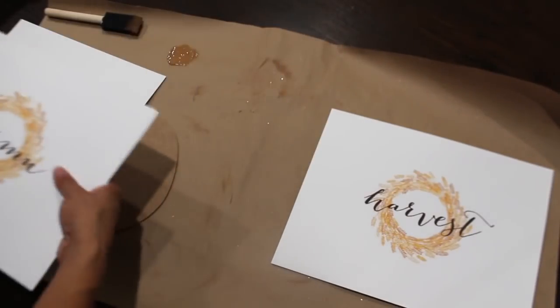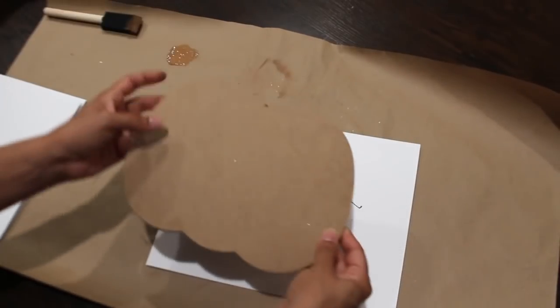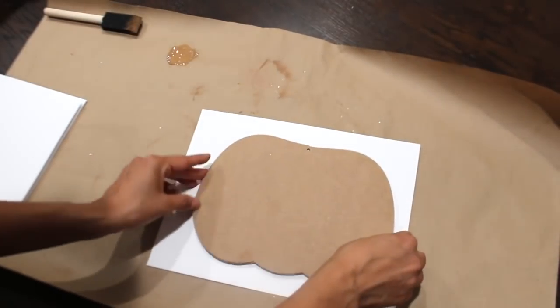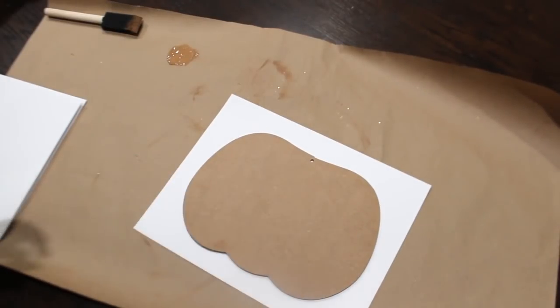I'm going to move two to the side, take my pumpkin, put this on the top in the center, and I'm going to trace it.